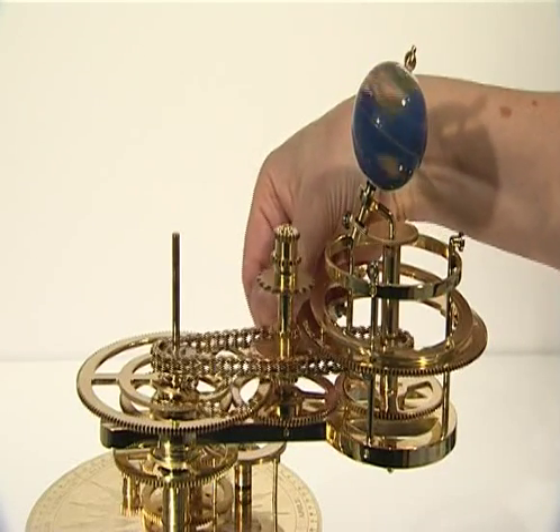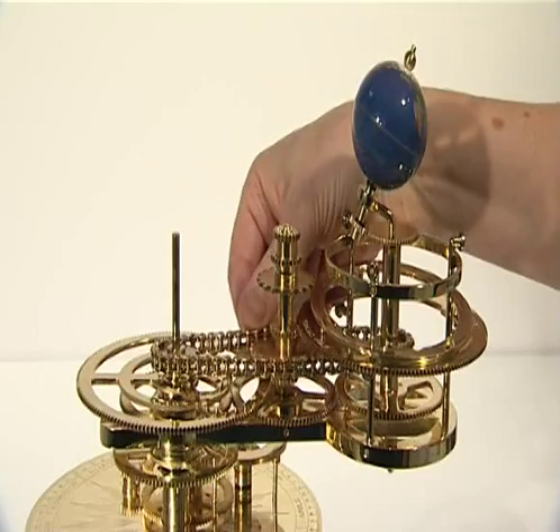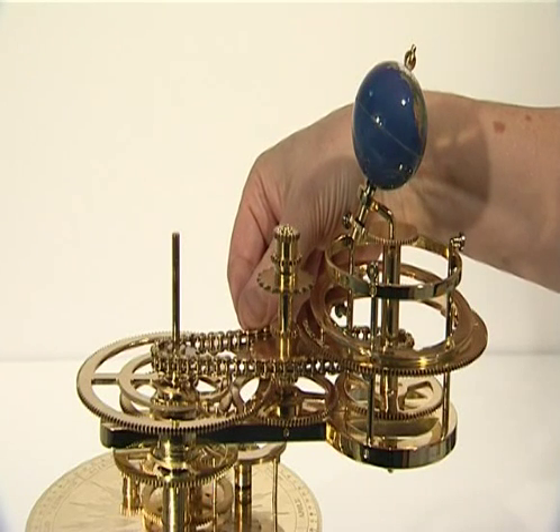Check that the long chain is fully engaged with all teeth on the 22-tooth sprocket and both 14-tooth sprockets.